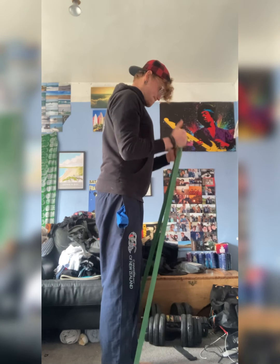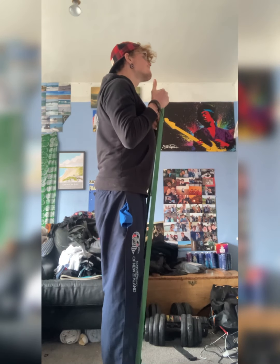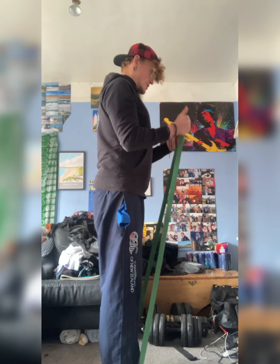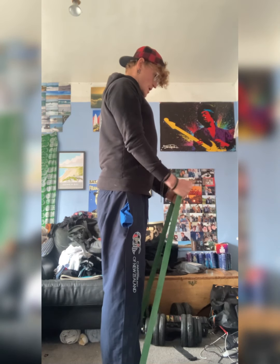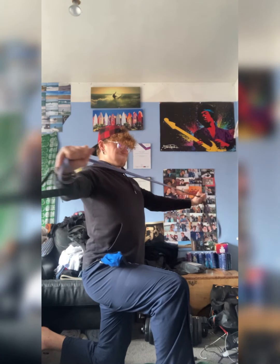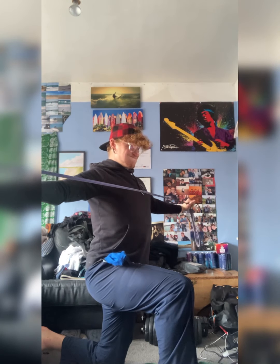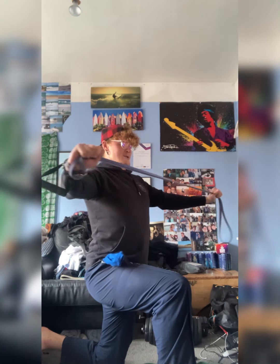Squeezing your glutes, keeping your core nice and tight. This time going for a bicep curl - you're probably going to need a slightly lighter band. You're going to pin your elbows into your side, control it up to your chest, and then slowly lower it down. 12 reps. Then you're going to get into a half kneeling position, mate - lightest bands you've got available to you. Grab it so that there's tension at the bottom and just pull the band apart. Squeeze your rear delts.